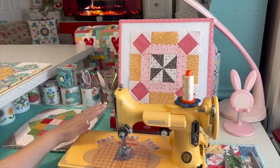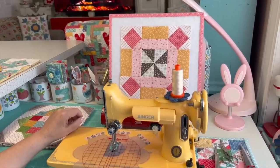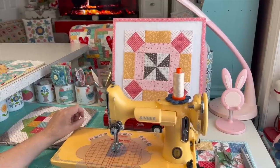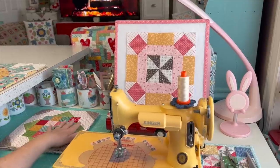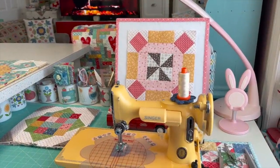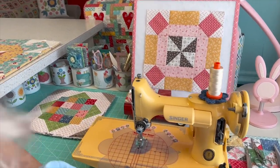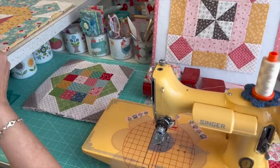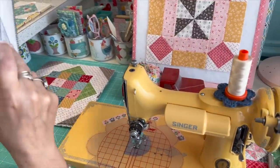In February, mine is the last one — the third block — which makes seven blocks so far. I believe there are 16 total, and I'll correct that in the notes if I'm wrong. Each block is designed by a different Riley Blake designer. They're all so fun and cute. Let me grab a design board and my notes so I can show you the blocks up to this point.